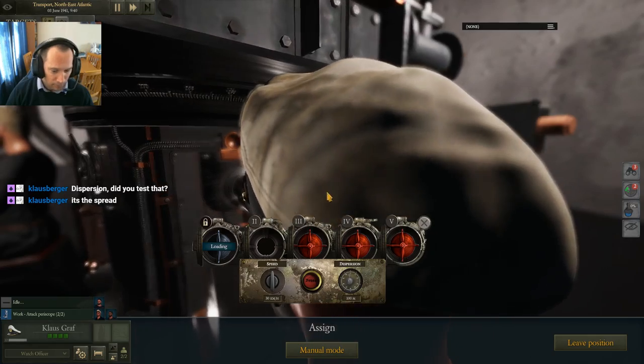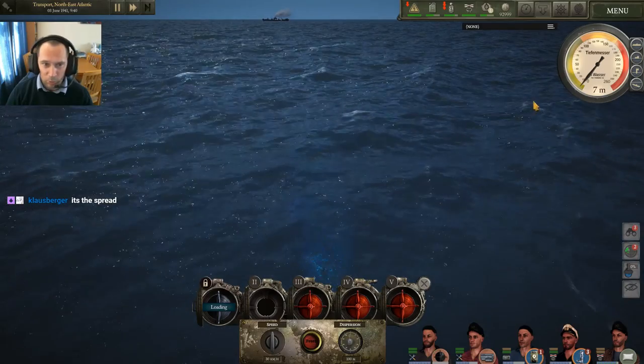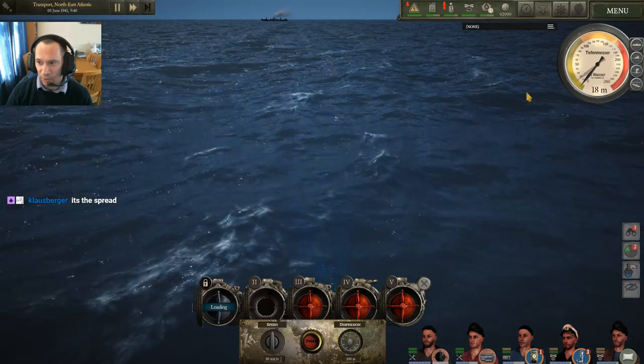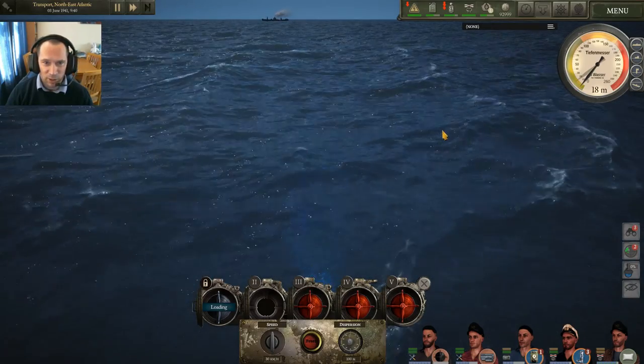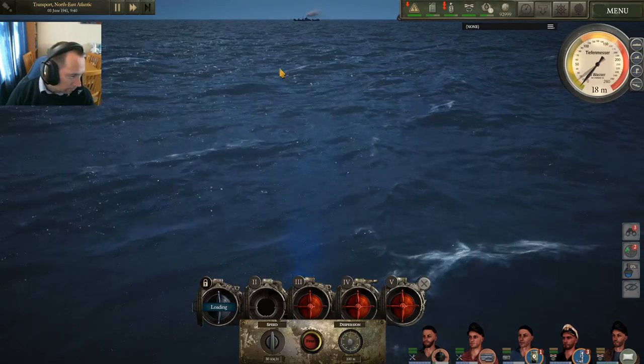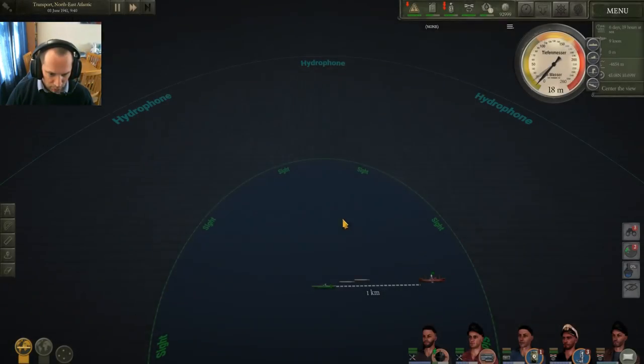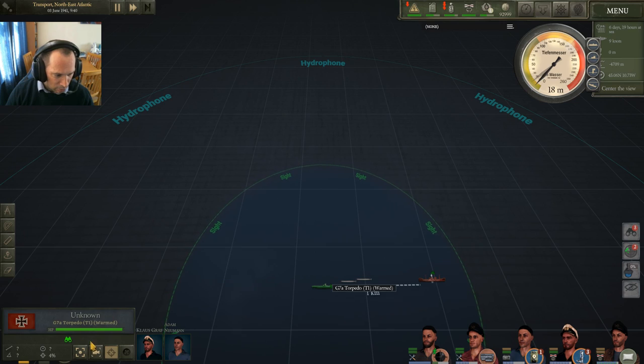Down scope. We are now completely stealthed and silent under the water. We can head away and sink down into the night while our torpedoes are heading over. Let's close that — in the interest of a little cheat — let's use the one at the back here.